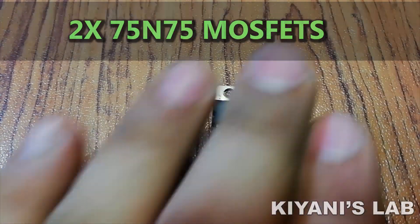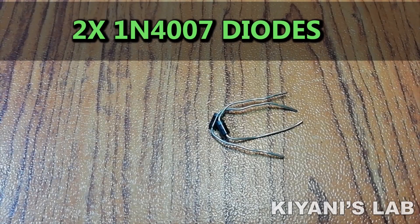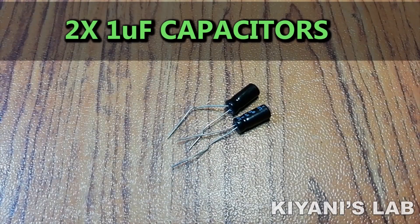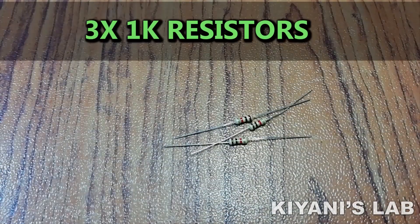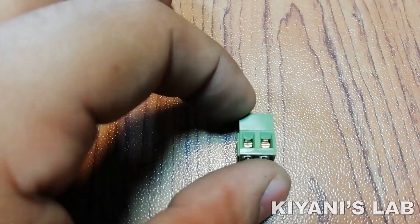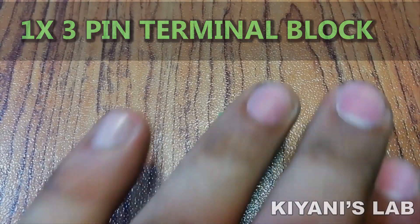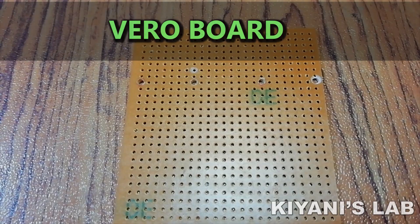Things needed for this project are: 2 N75 MOSFETs, 2 BC557 transistors, 2 1N4007 diodes, 1 LED, 2 1uF capacitors, 1 1000uF capacitor, 3 1k resistors, 4 10k resistors, a 12-0-12V transformer, a 2-pin terminal block, a 3-pin terminal block, heat sinks, wire, and jumper wires.